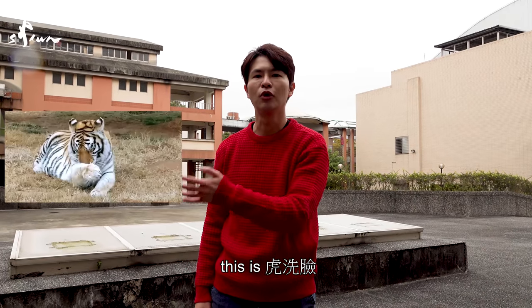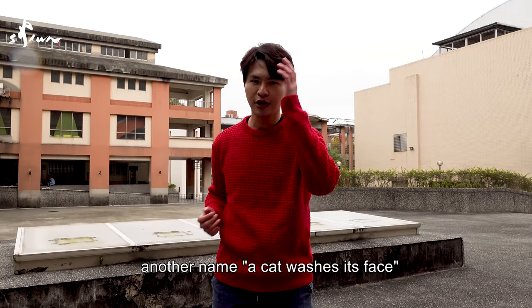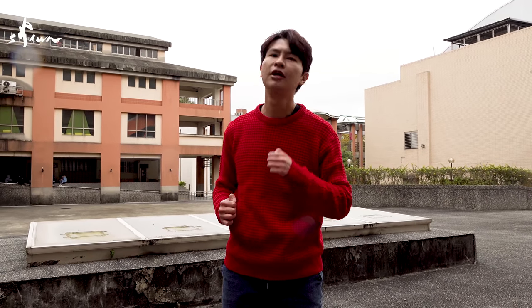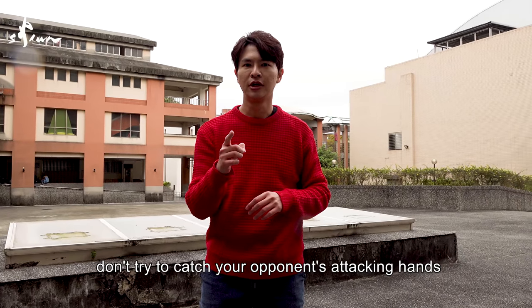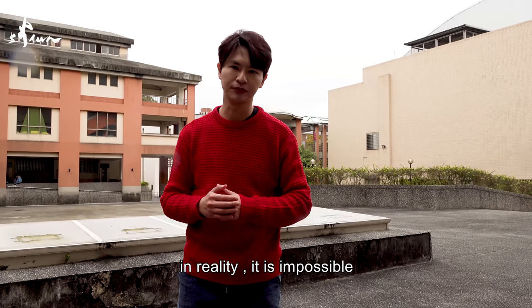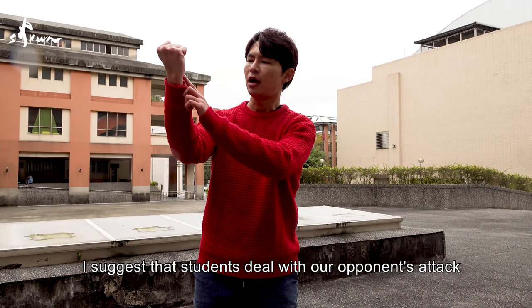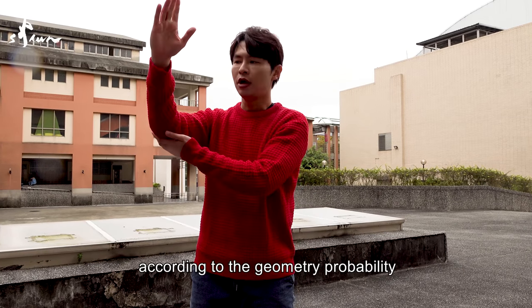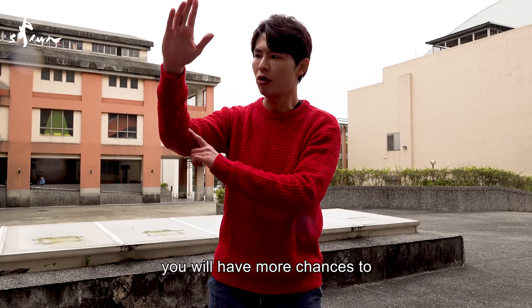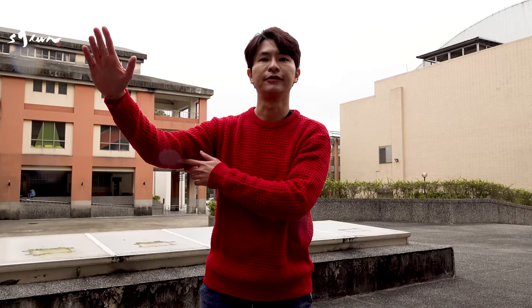This is what we call Hu Xilian — Tiger Washes His Face. Or some versions call it Cat Washes His Face. No matter what, you have to pay attention: first, don't use your hand to try to catch your enemy's strike by taking the hand directly. In reality, according to my experience, it's impossible. So in our Kung Fu system, I suggest our students to accept our opponent's attack with a full arm. According to the geometry probability, you will have much, much more probability to successfully block our enemies.